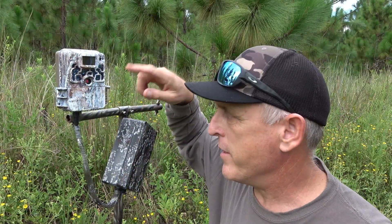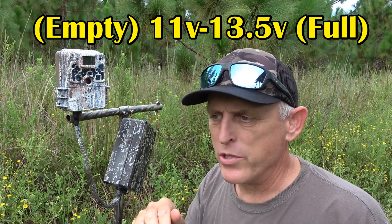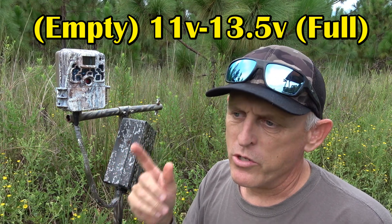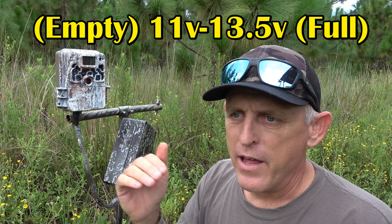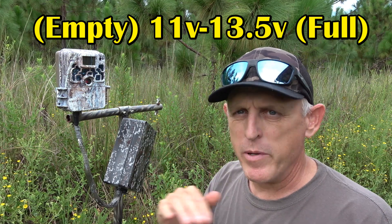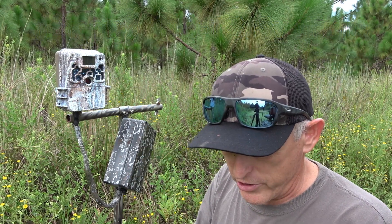Here's my little stand with my camera and box — I just hang it on the stand and it does fine. One thing to keep in mind from the previous video: the low voltage cutoff is around 11 volts, and the high voltage overcharge protection is 13.5 volts. The PCB board in here will only allow the batteries to charge up to 13.5 volts. When the camera drains the battery down to 11 volts, the PCB board shuts off the battery to protect it from over-discharge. Let's check it and see where she stands.